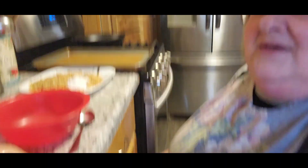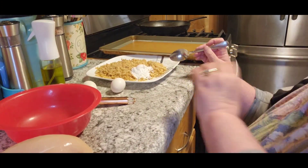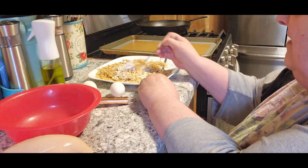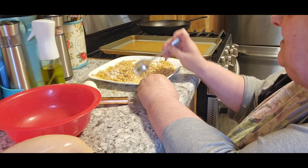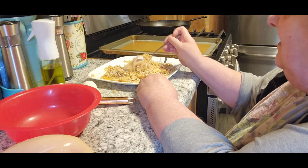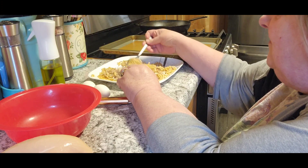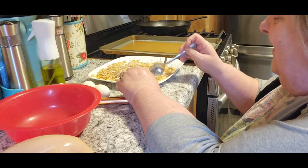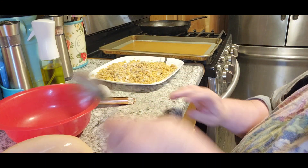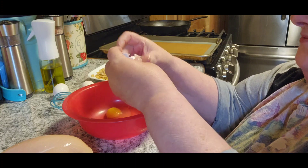I'm going to make crunchy crunchy onion chicken, so let me bring you down here so you can see what we're going to do. The first thing is I have two cups of fried onions and I'm going to mix it with two tablespoons of flour. This just sounded so good, I was like I gotta try that. Now it says one egg but I have those little tiny ones again, so we're going to put three because they really are small.